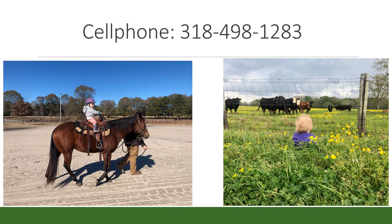Any other questions? All right, well thank you.